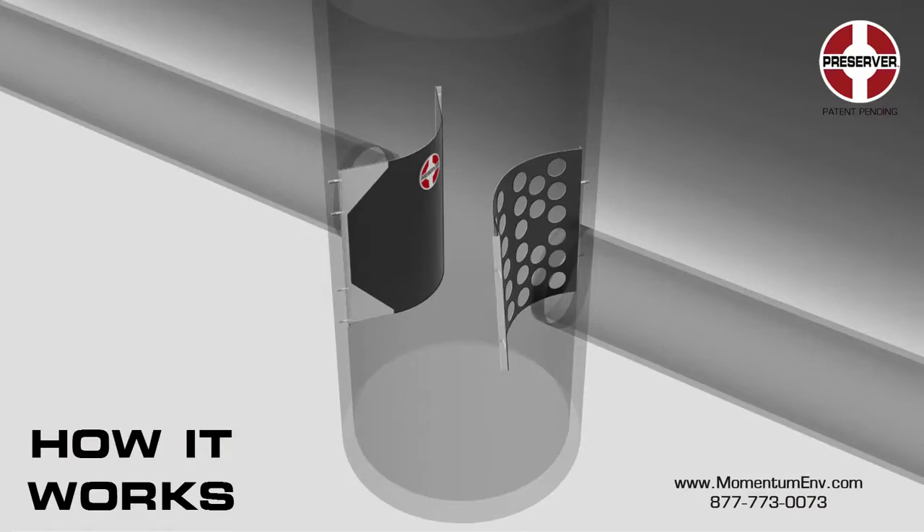The Preserver is designed to be installed into new sump manholes or retrofit into existing sumped manholes. A sump is defined as manhole depth located below the structure's outlet. The Preserver consists of two components: the energy dissipator and skimmer.